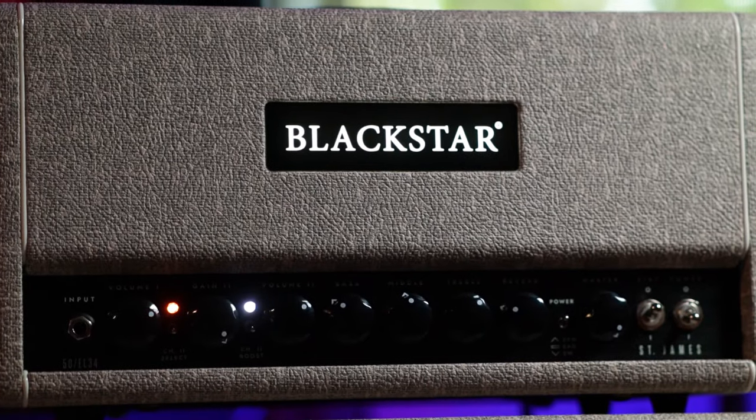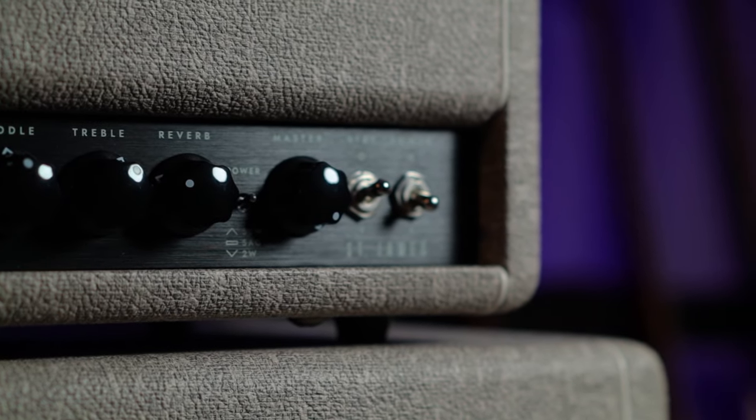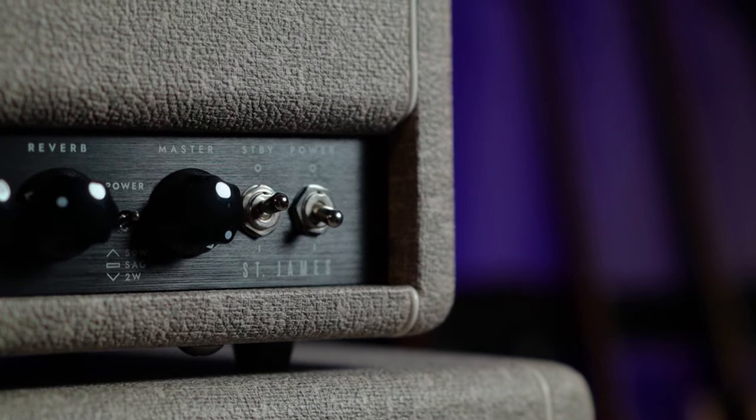What's up everybody, this is Steve Strelacci and today we are going to look at the Blackstar St. James, the EL-34 version. This amp is designed to be a perfect pedalboard friendly pedal platform, edge of breakup or pristine clean amp.